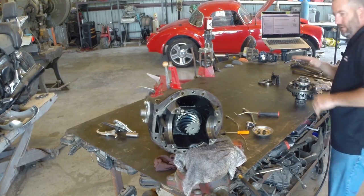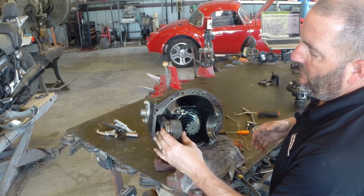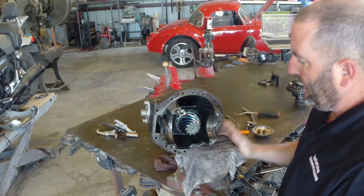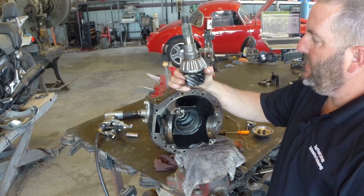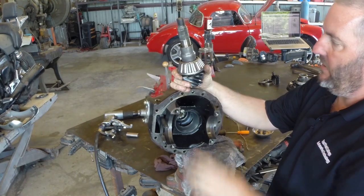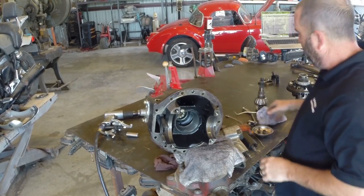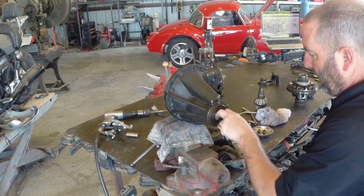That's our shift fork that shifts it in and out of lock, and this is our sleeve that locks it up. The pinion is here and I'm going to have to take this to the press and press the pinion out — then we'll be right back. I've got my pinion gear, my rear pinion bearing, and a crush sleeve. This crush sleeve is what sets preload between the two pinion bearings — it's a one-time crush, you're not supposed to reuse it. My front pinion bearing lives up here.